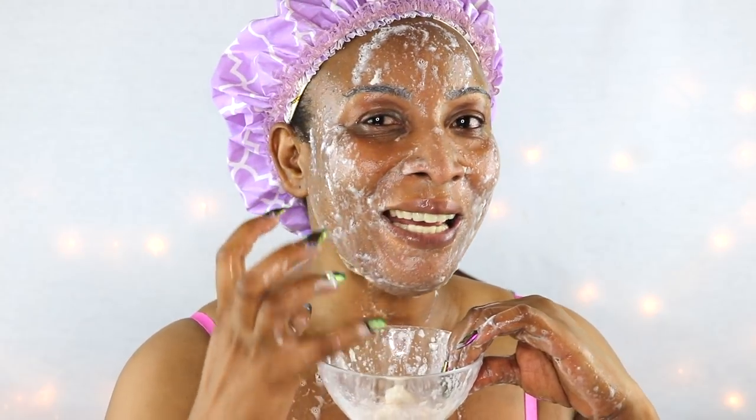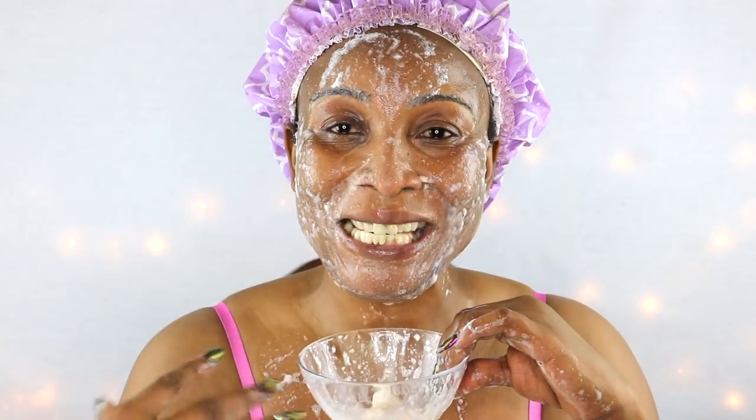What is happening to my skin? It feels really refreshing and cool. As if a cool breeze is blowing on my skin right now. The longer I'm wearing it, the cooler it is getting.